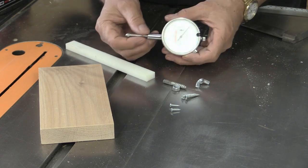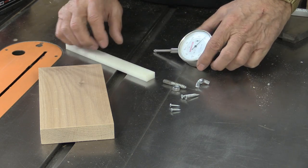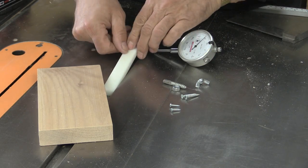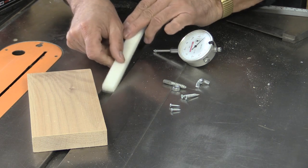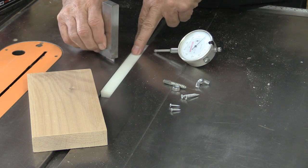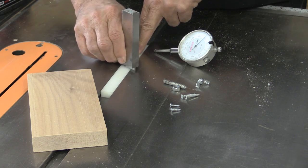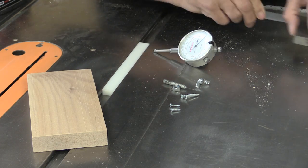Here are the parts. There's the little dial gauge, a piece of plastic that fits in the miter slot like this — I cut my own, it's very simple to do. I want to make sure it isn't higher than the table surface, and it slides nicely over it.